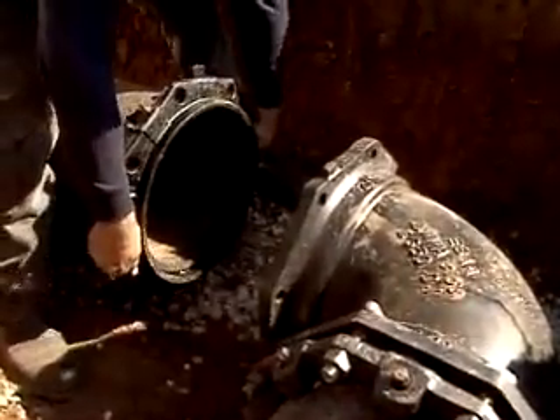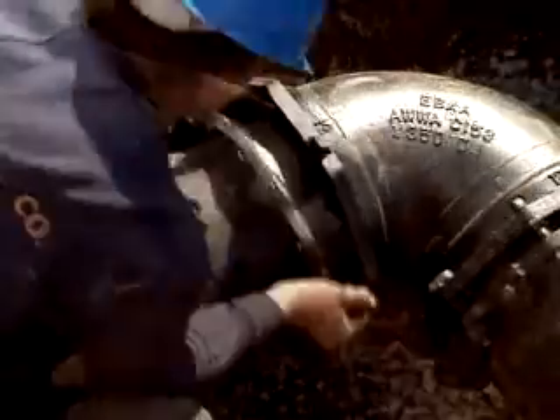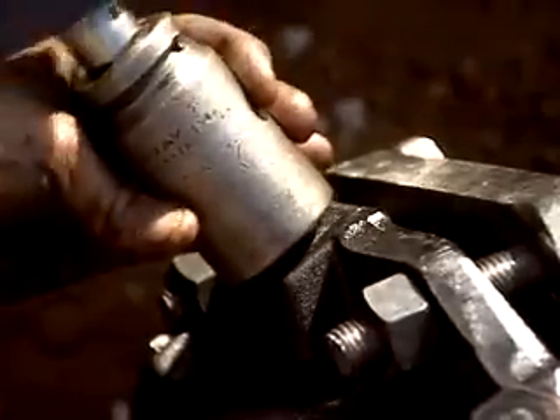Installation requires no special tools or procedures. Simply tighten the T-bolts on the mechanical joint to the normal range of bolt torque and tighten the wedges with the torque limiting nuts.